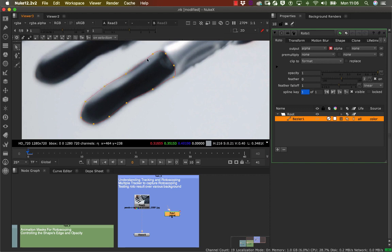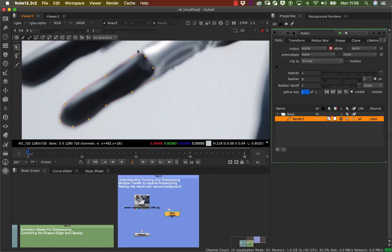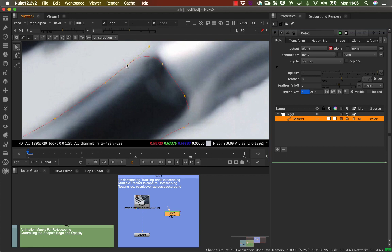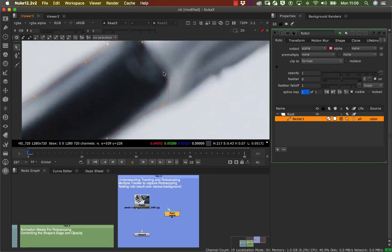You can see there are very few points here. If I zoom in, I can now tighten up my shape.